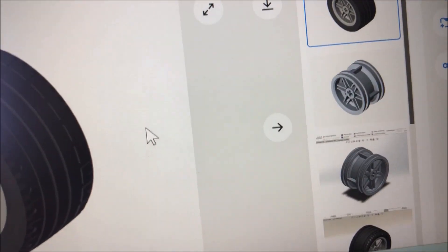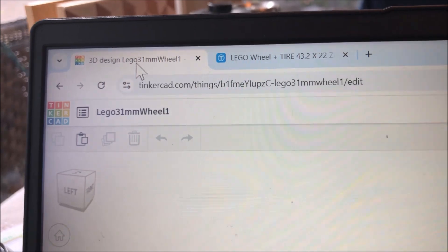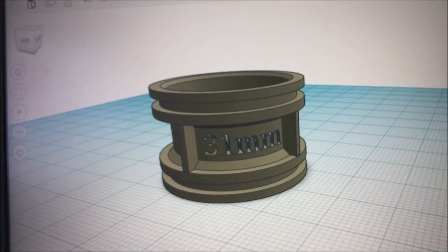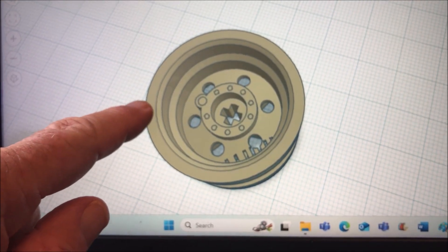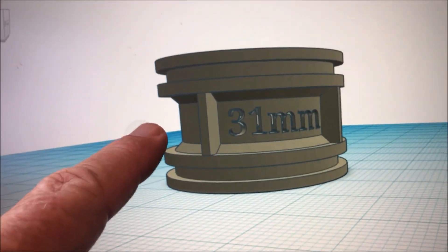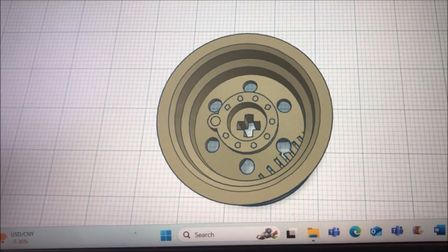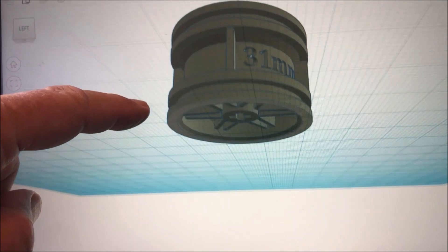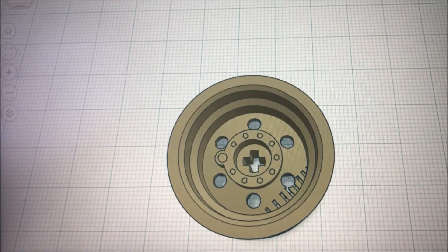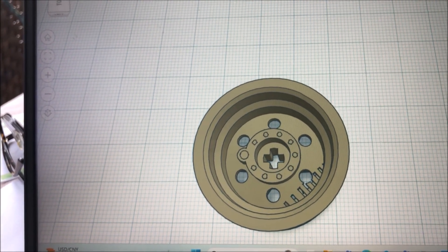What I did was I took this file — download all files — and brought it into Tinkercad. With Tinkercad, you can change the file, so I enlarged this from 30 millimeters to 31 millimeters. That enlarged the center plus hole enough slightly that I can use both the motor axle and a through axle — it fits both of them.